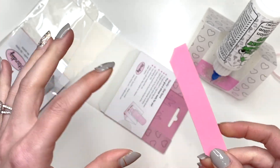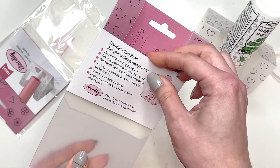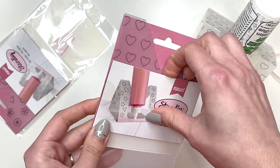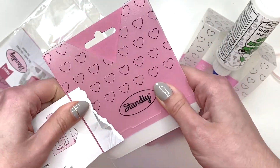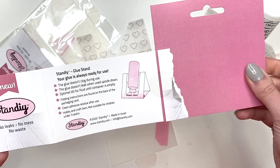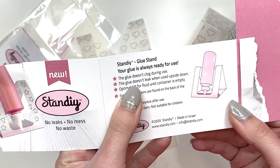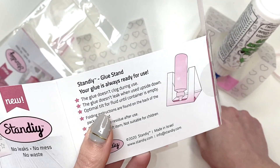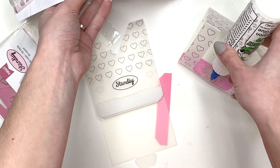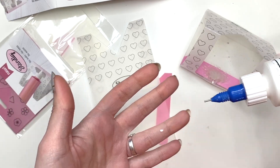If you need the second foam pad and you don't want to wash it like I was doing — which did work, just took some time — it does come with a spare one. It says the glue doesn't clog during use — true. The glue doesn't leak when used upside down — true, you just have to make sure it's on the foam pad. Optimal tilt for fluid until container is empty — yes, that is so important. You're no longer waiting there shaking the glue for it to come out.